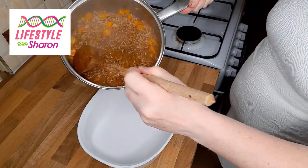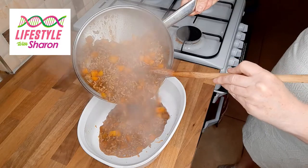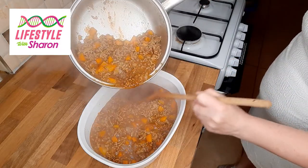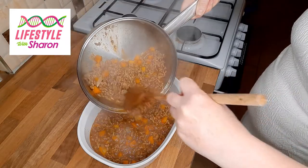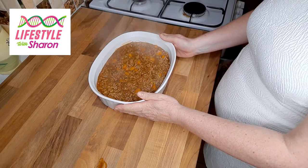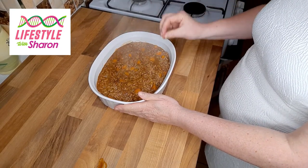Put the mince into a nice deep dish — careful it doesn't splash too much, so stand back. You want it to be about two inches thick. Let the mince cool down a bit before you put the mashed potato on top, otherwise the mashed potato can just sink.